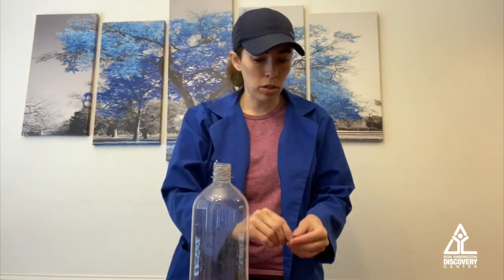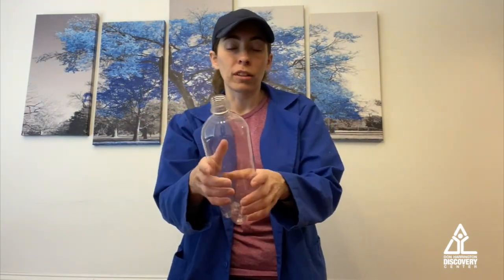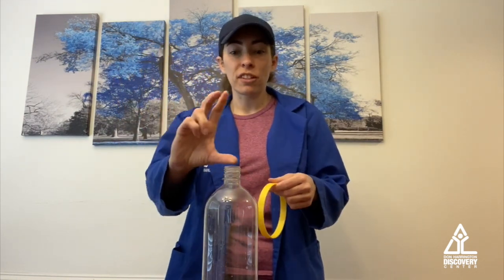Here's what you're going to need to do it. You're going to need a hex nut, just like this. If you don't have a hex nut, grab a penny — a penny will work just as well. You're going to need a bottle; I've got a 1 liter, but you can use a 2 liter, 3 liter, or a 20 ounce bottle, whatever you've got at home. And you're also going to need a ring of some sort. I've got a plastic ring, but if you don't have something like this, you can use a masking tape roll or a painter's tape roll or something like that.